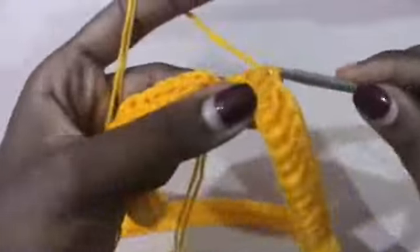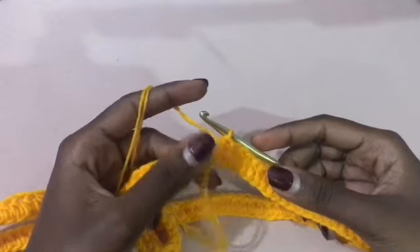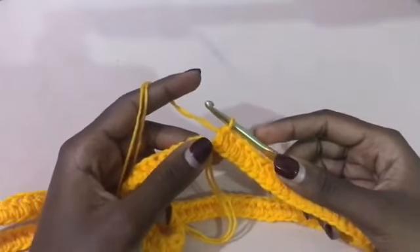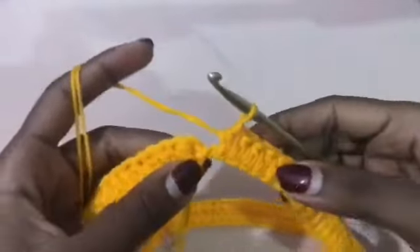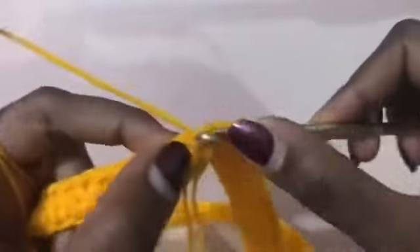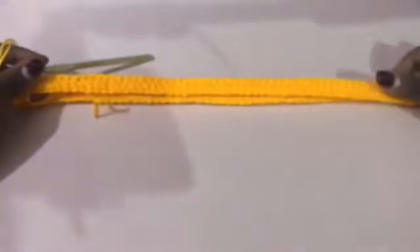I forgot to mention — your chain should be a multiple of five. It's a must: a multiple of five. So either 115, 120, 125, or 110 — just any multiple of five. When you get to the last one, you're going to slip stitch into the very first half double crochet to join the round. This is what we have right now, and now we're going to be working on the mesh.